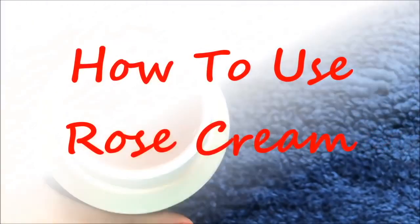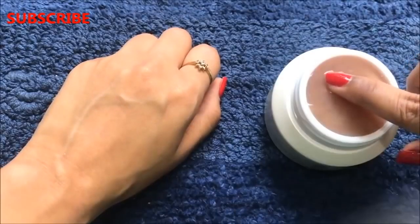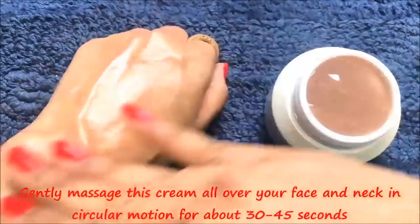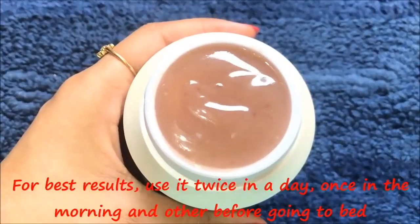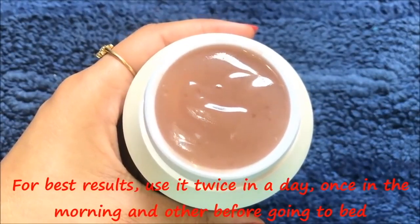Now let me tell you the procedure to use this cream to get effective results within a few days. Take a little amount of this cream and apply it all over your skin, then massage it in circular motions for about 30 to 45 seconds so that your skin completely absorbs it. After applying, leave it overnight. For best results, use this cream twice a day — once in the morning and once before going to bed — for at least 3 to 5 days.